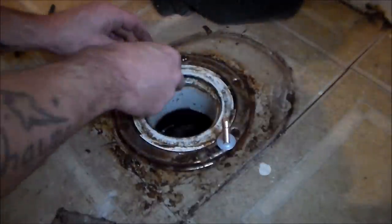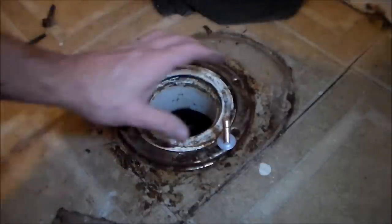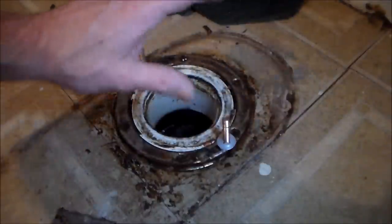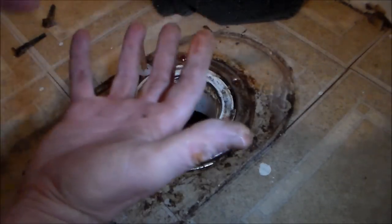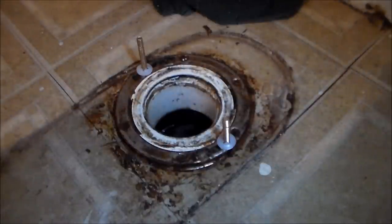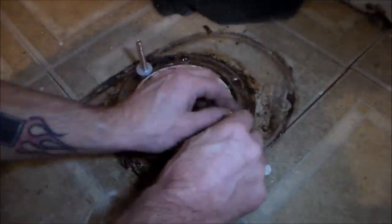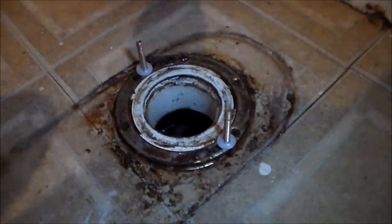A lot of guys will put the wax ring — or 'johnny ring' as Pooh Bear calls it — in the floor first and then put the commode down on it. What I do is put the wax ring on the commode first and then set it down. Either way works — it's a matter of preference. I'm not a professional plumber, but I've done it both ways and both work fine. I'm going to cut you off now, set the commode down, and get back to you.